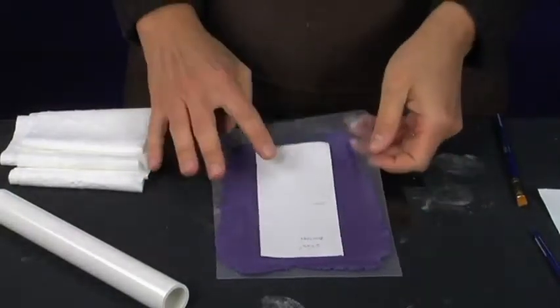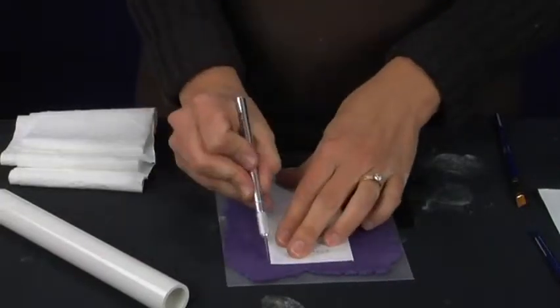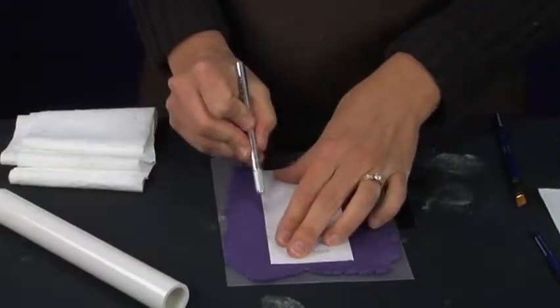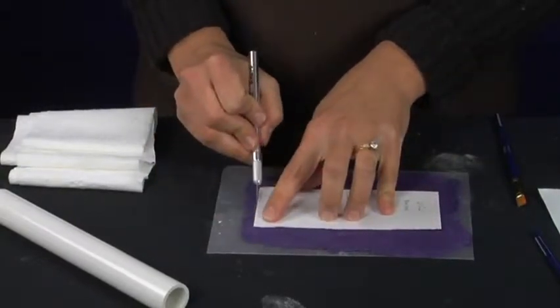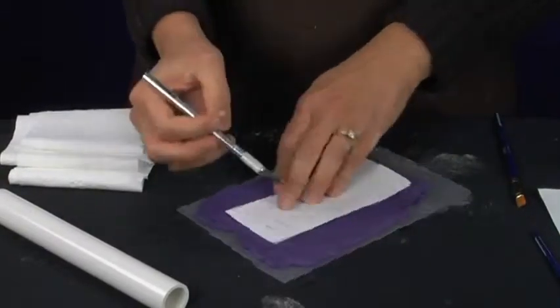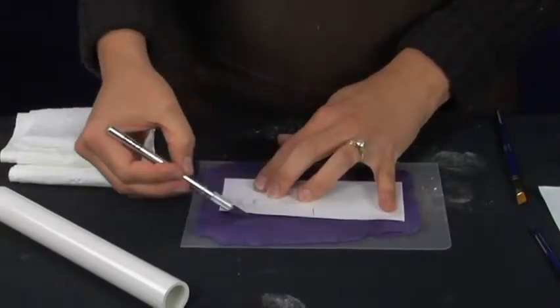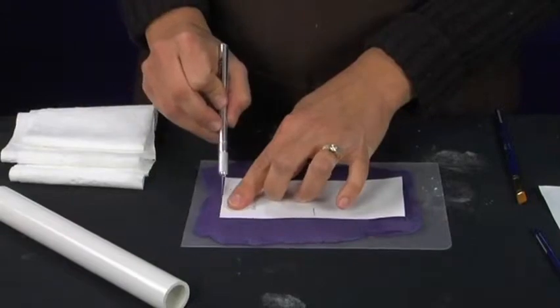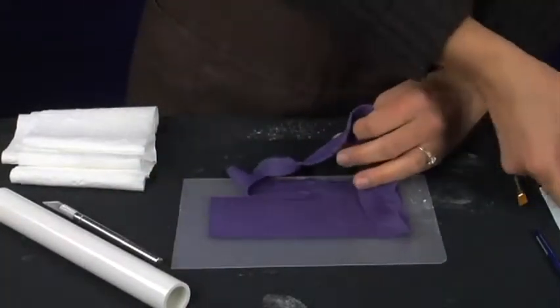It looks like it fits just nice. I am going to use my exacto knife and go around the edge of the template and just cut the fondant. You can also use a gum paste tool that is a cutting wheel — it has a little wheel on the end and you can just go along the edge of your template. Alright, so we are just going to take away the excess fondant.